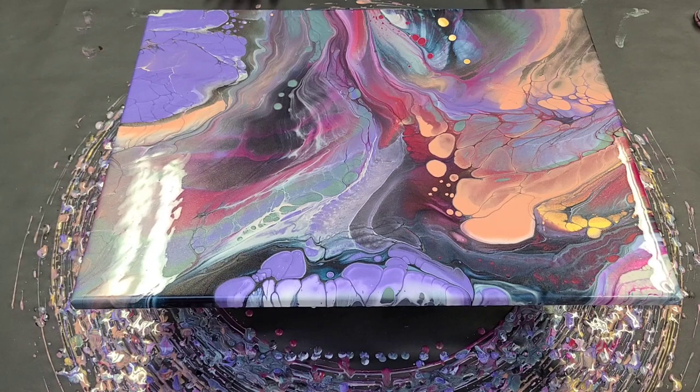I'm going to let this sit for just a minute. I want to see if anything else develops — it seems like we might have some other cells coming in through there, and then I'll bring you in for a close-up.